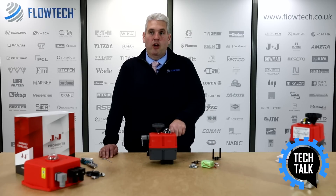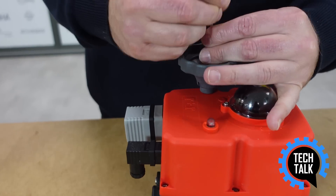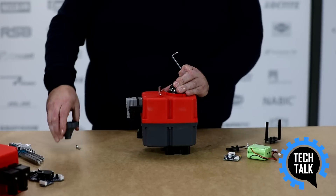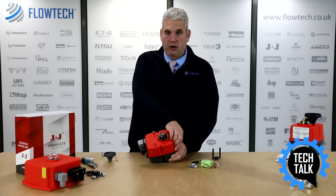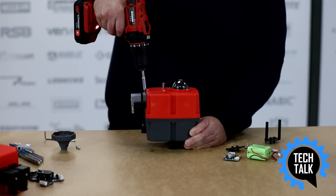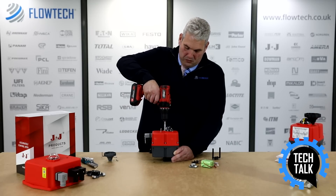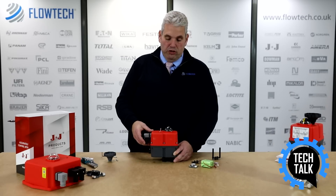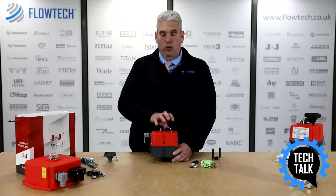To start we're going to remove the cover so you can install inside. Start by taking off the hand wheel and then remove the six cover screws around the outside edge of the lid. When removing the cover make sure you don't pull the cover straight up, because inside here are cables connected to the circuit board and you don't want to pull them out.